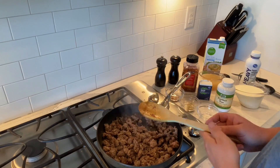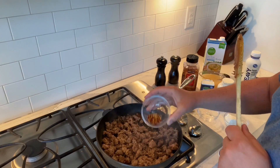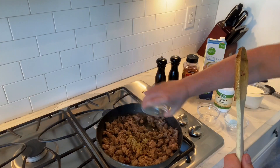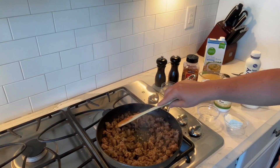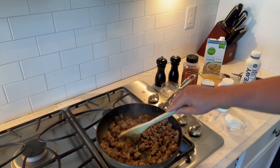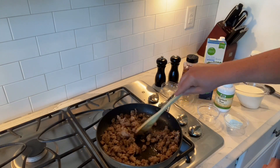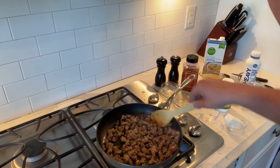Now we're going to add in the seasonings and then the xanthan gum. I have a teaspoon of red pepper flakes for some spice, and a teaspoon of sage — I love sage. Let's stir that in. I'm not draining the sausage because it doesn't have that much grease, and honestly the fat is going to give it more flavor. On keto, you're supposed to have a higher fat content, so we're going to go with it.